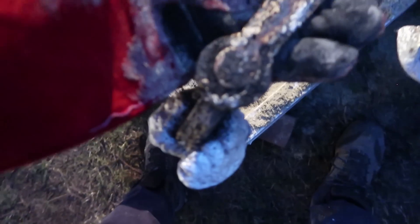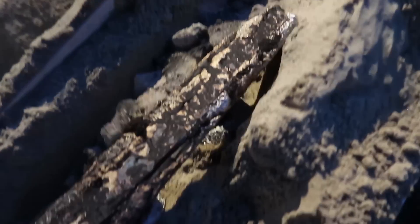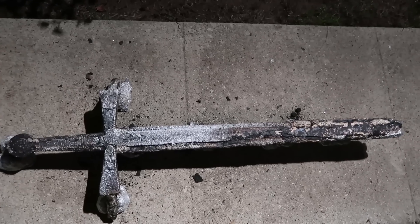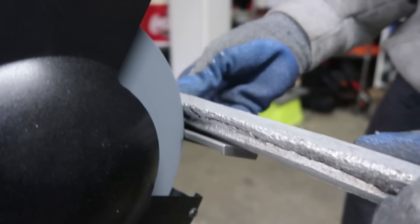Wow. Oh my gosh, it worked. Look at that — I have a full-on sword. It's pretty great. Once our Templar sword cooled, I cut off the pouring point knobs, grinded down the surface, and sharpened the edge, which took two full days.